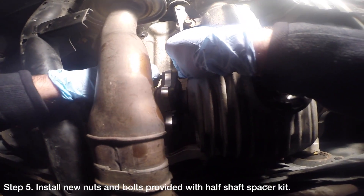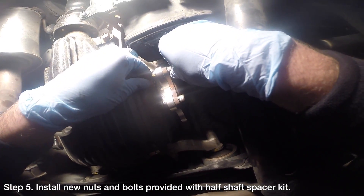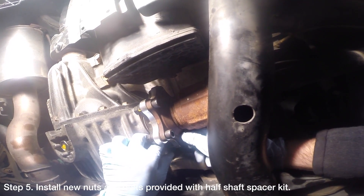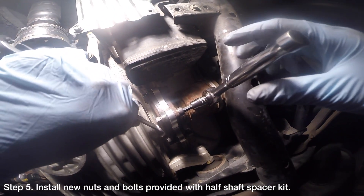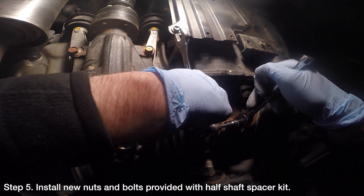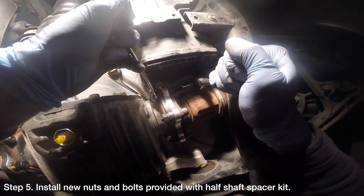With the spacers in place, you can now install the new nuts and bolts provided with the spacers. The size of the nuts and bolts will be different depending on the kit that you buy. In my case, I used a 16mm wrench to hold the nut and a 7mm hex drive to turn the bolt. If you can't reach all six bolts, you can rotate the rear wheels to make the bolts more accessible.